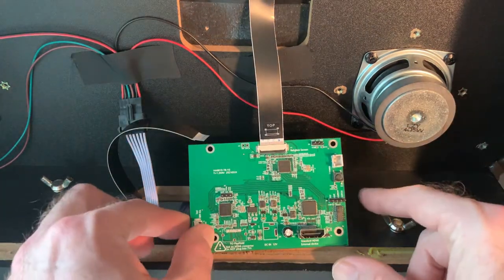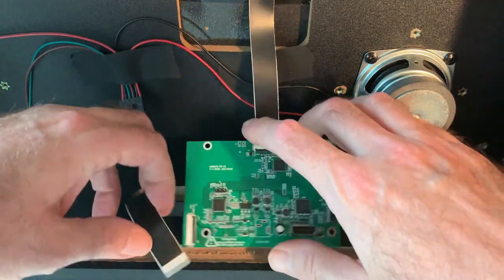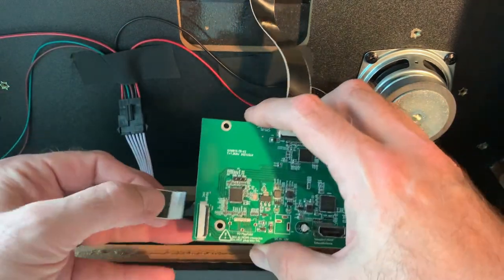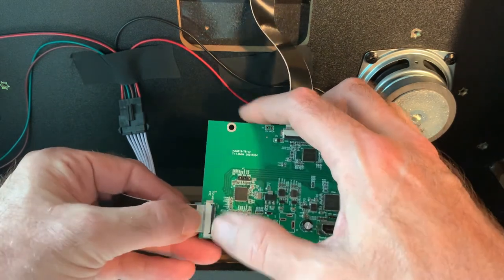Next, we want to connect the EDP input cable into the bottom left side of your board. Make sure the EDP port is unlocked. Carefully slide the cable in and push down on the lock bar to keep it in place.